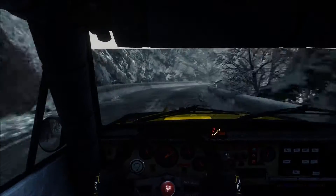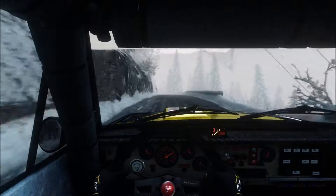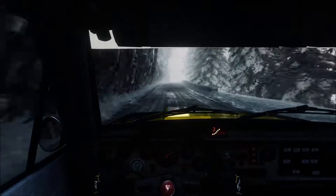Over crest, left 4, long, 100, keep right over crest, 80, right 6, long, 60.